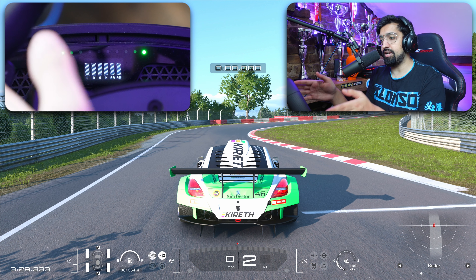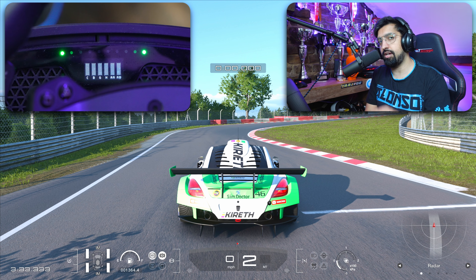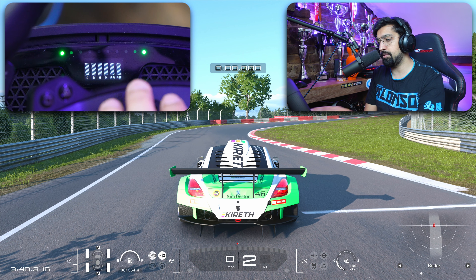Do you want to know how to set up your Logitech Direct Drive G Pro wheel on Gran Turismo and PS5? If so, hopefully this video is going to help you. I'm going to run through all of the settings that I've been using for a year on Gran Turismo with this wheel.